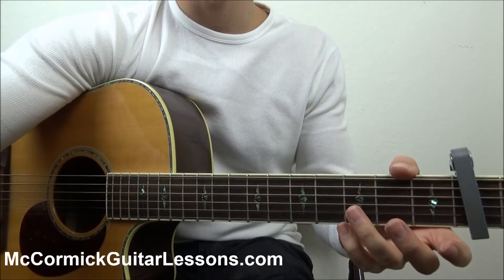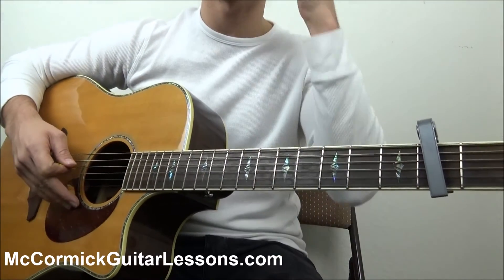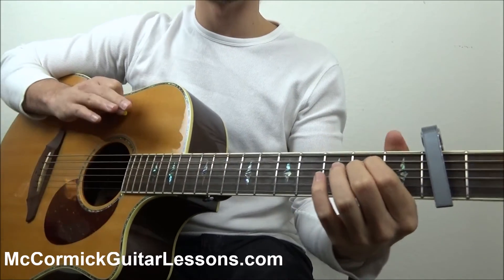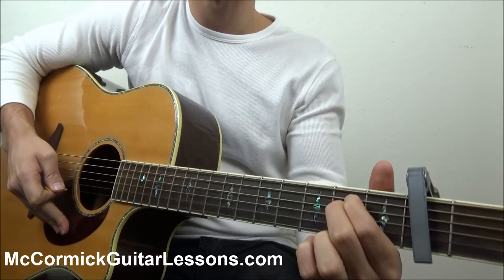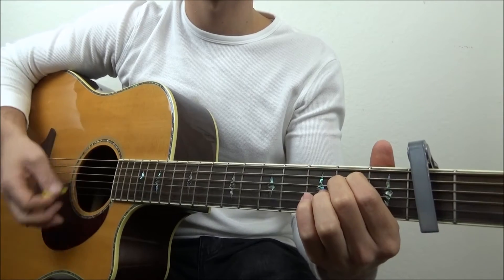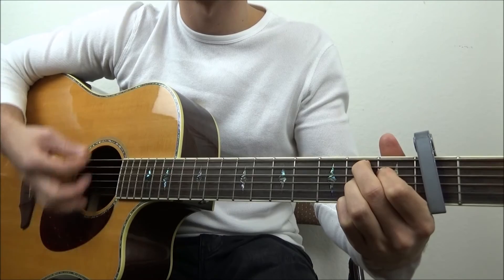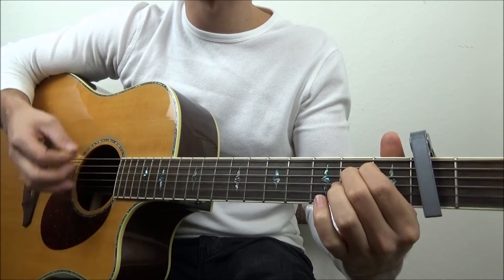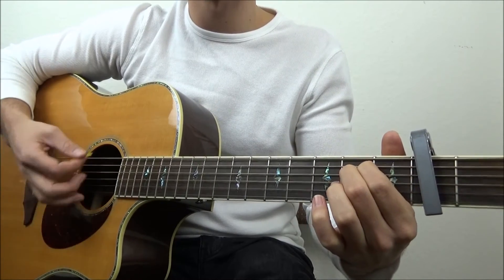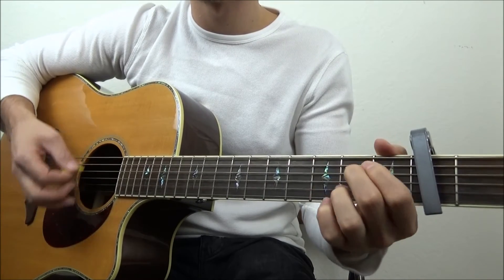Next is the bridge, and it's definitely a little change-up from the key of C major — part of the brilliance of this song. Same strum pattern and time signature, but we're going to start with E minor for one measure, B7 for one measure, E minor for one measure, B7 for one measure, E minor for one measure, then G.